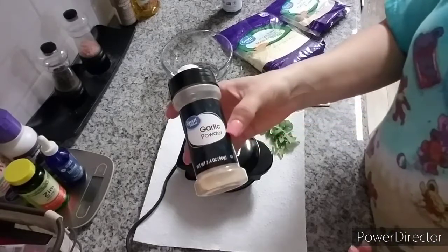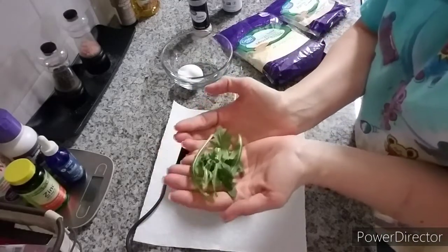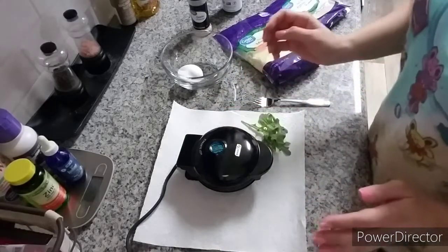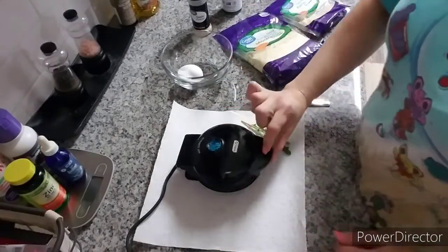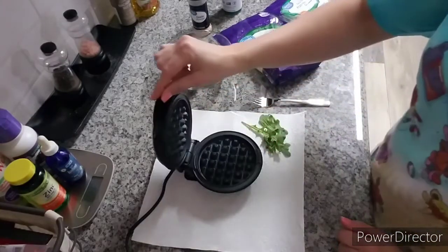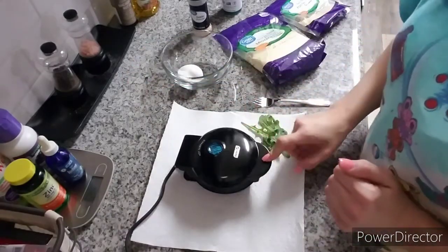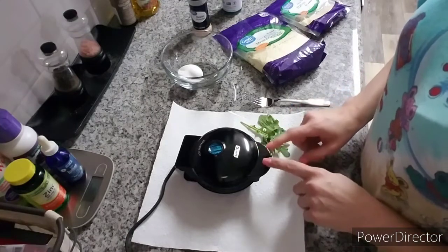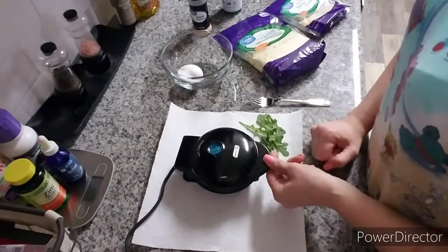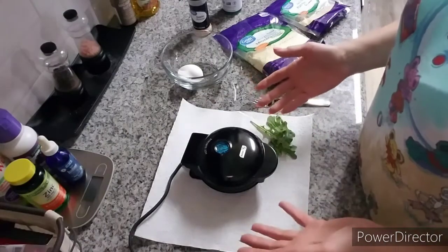I also have garlic powder — you don't have to use this exact recipe, but it sounded good. Just a little tiny bit of arugula, some salt and pepper, and this handy little Dash mini waffle maker. Look how cute and tiny it is — it was super cheap, I'll link it down below. It makes the cutest little waffles. I have it on a paper towel because it will probably overflow at some point.